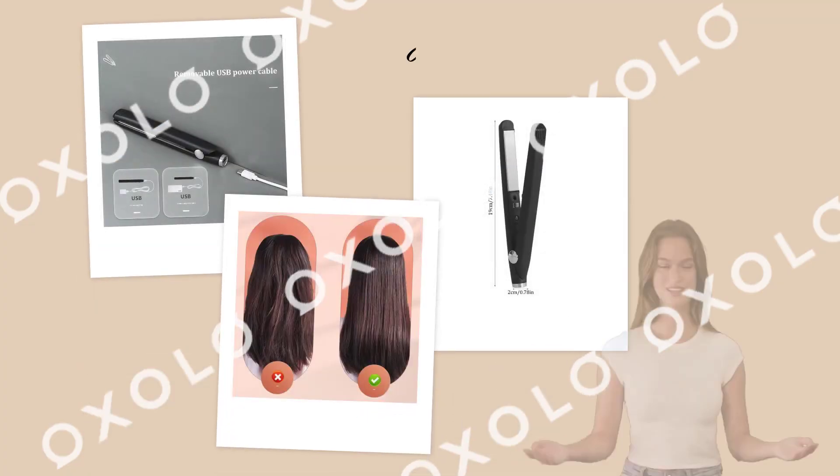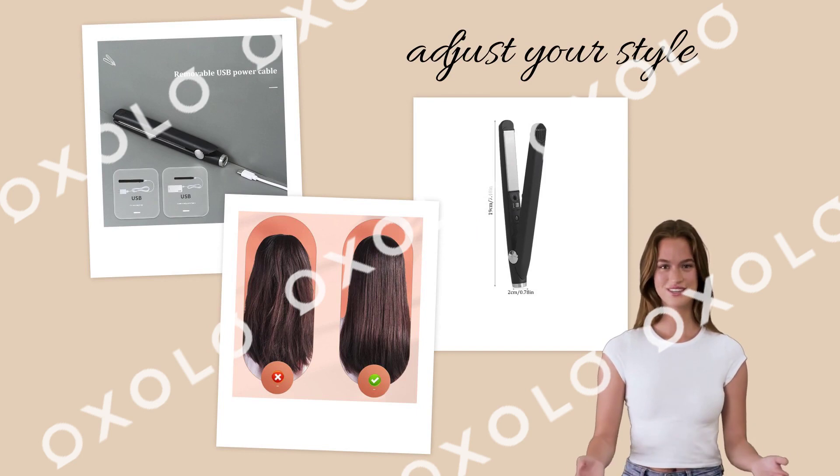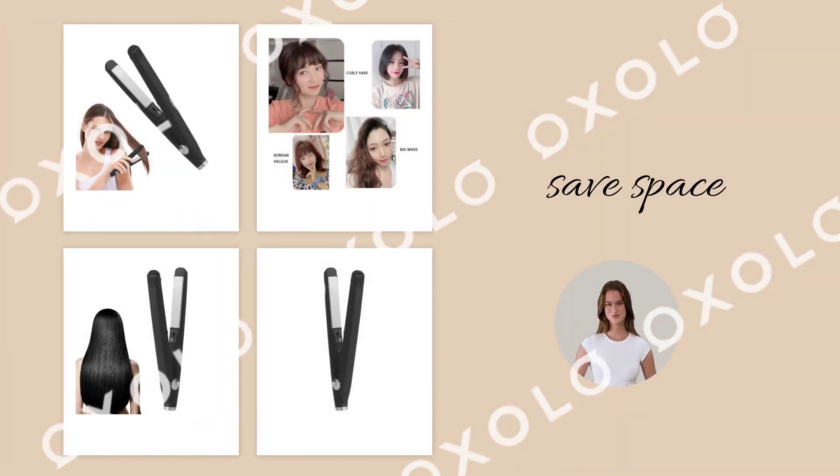Achieve different looks with this mini curling iron's straightening and curling iron feature, allowing you to adjust your style as you like. Save space with this small-sized dual-purpose curling iron that fits in any bag or drawer, ideal for those who want more options.